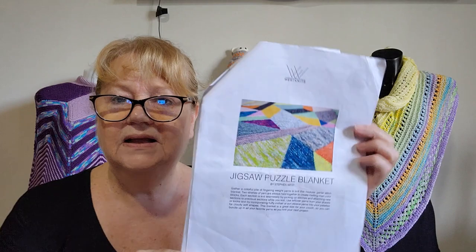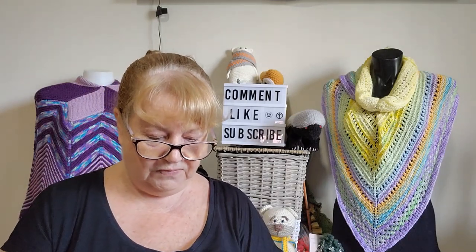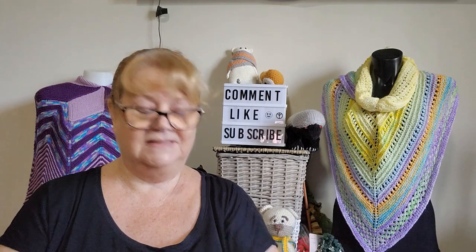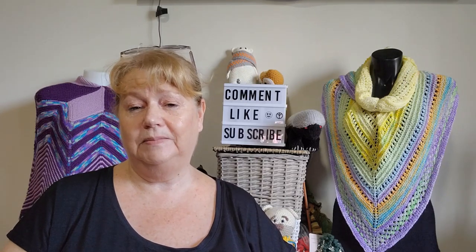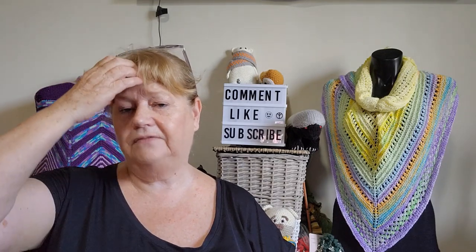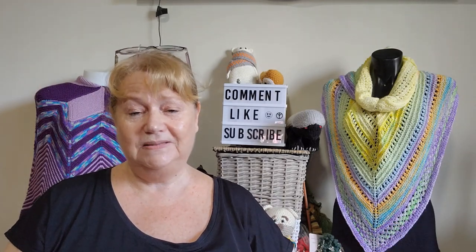My hundred day project was the Jigsaw Puzzle Blanket by Stephen West — a paid pattern I had in my favorites. I quite liked the idea of using up scraps, and basically shopped my stash using a lot of my 8-ply wools — 8-ply being DK or 3-weight. I used a 4.5mm knitting needle. In the pattern he uses 2 strands of 4-ply held together and a 5mm needle, but I used 4.5mm because I wanted a tighter weave.